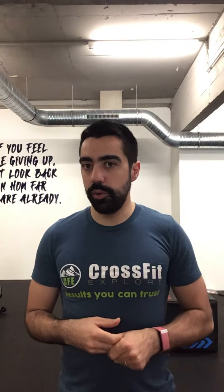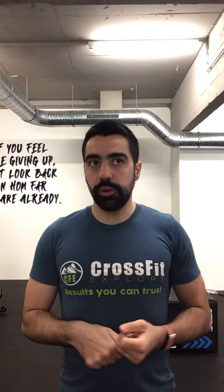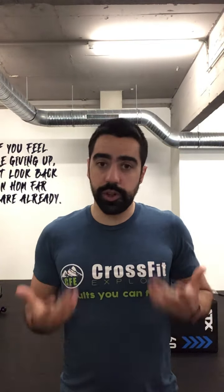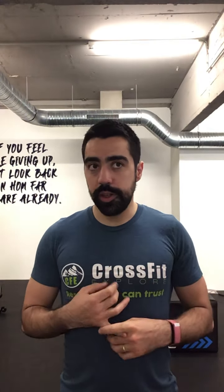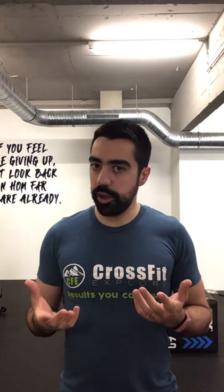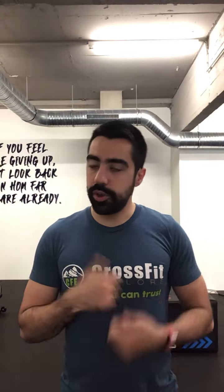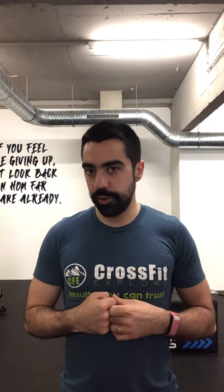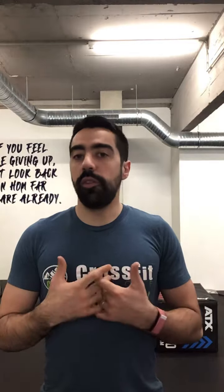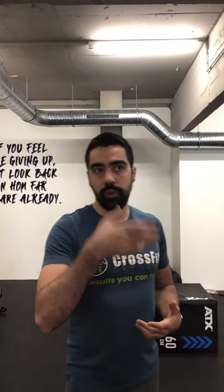For today's workout we have an AMRAP of 12 minutes. It is a short workout of 8 lateral burpees over your dumbbells or kettlebells, 10 step-ups or lunges with your kettlebell or dumbbell, and 12 single-arm clean and jerks — again, dumbbell or kettlebell depending on what you have. For the warm-up we have a series of exercises that I'm going to explain right now before going to the workout movements.